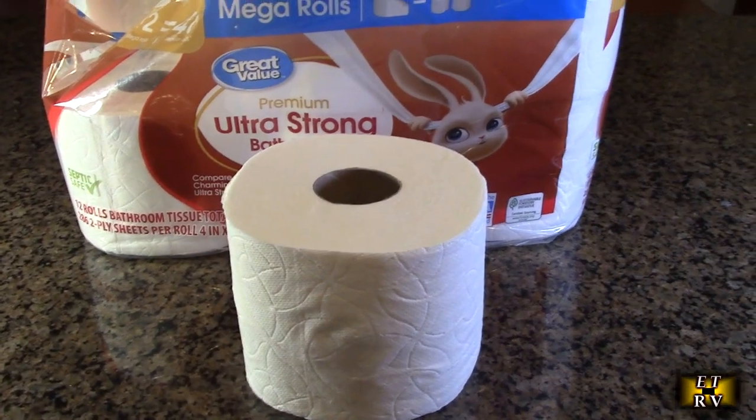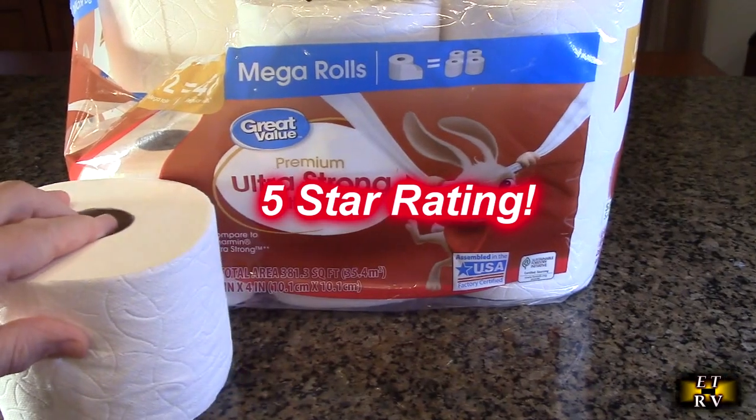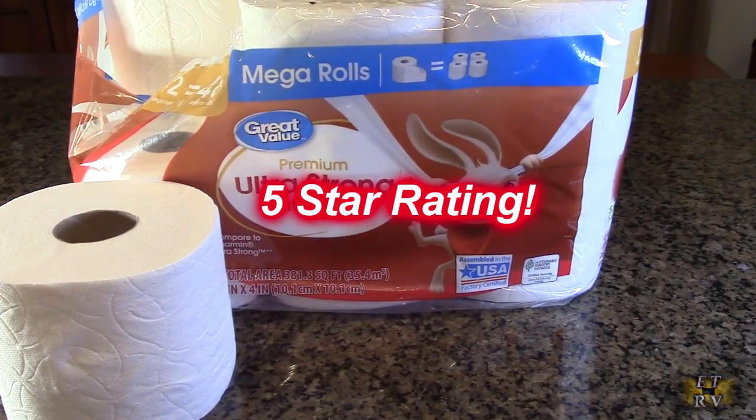So what do I think about these mega rolls? This Great Value ultra strong bath tissue — I like this product. I'm going to give it a full five-star rating.